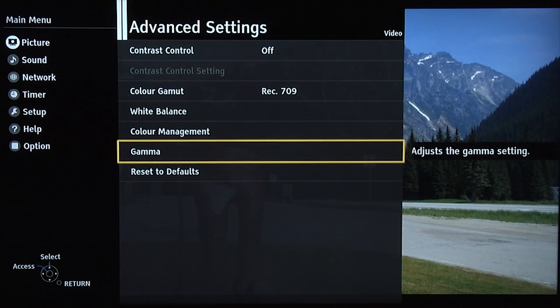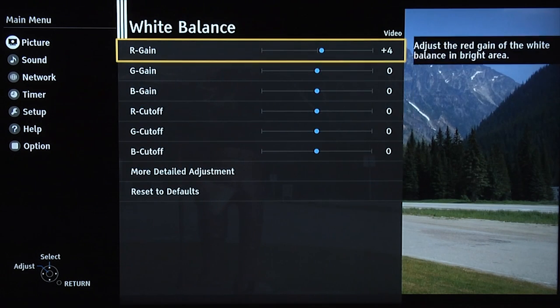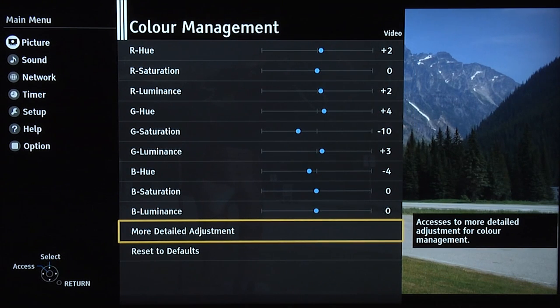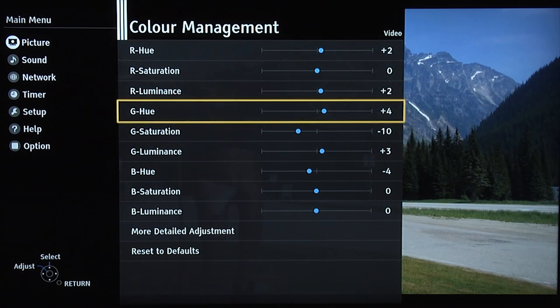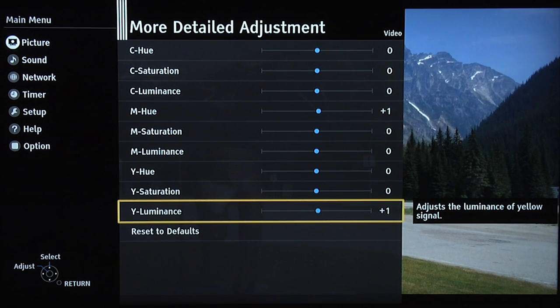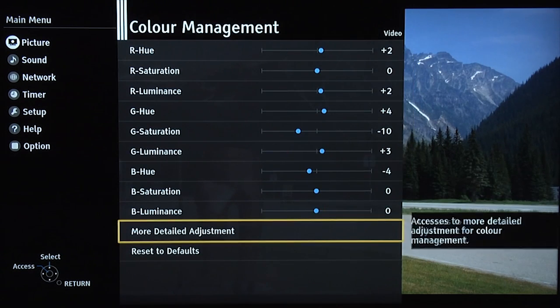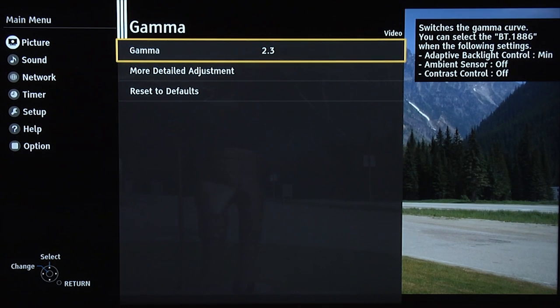Advanced settings: contrast control off. Colour gamut Rec 709 again. White balance: very accurate out of the box, it needs red moved up plus four to get a very accurate greyscale performance. And again with the colour management system, the colours out of the box are also very good — some minor tweaking in red, green and blue, and minor adjustments in magenta and yellow. But overall, a very accurate performance even out of the box. We've used a gamma of 2.3 for the night time settings — we recommend that.